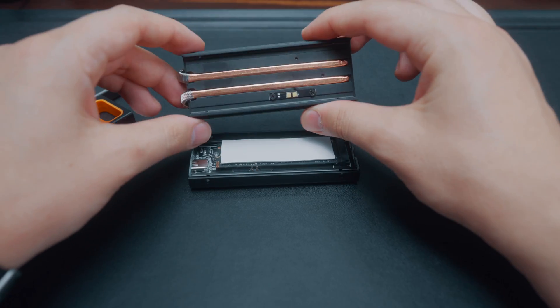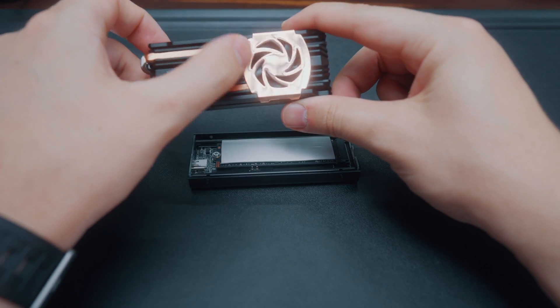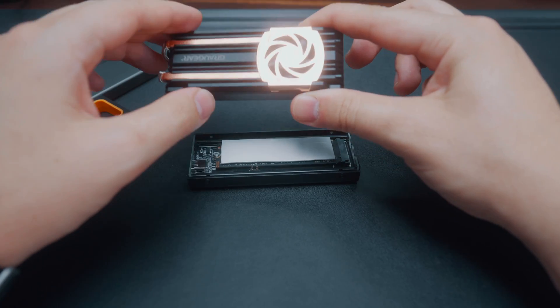On this particular drive, the cooling system has copper rods that go up and around to the top of the enclosure, and there's a little fan that keeps the whole thing cool. So the thermal pad can just literally sit there on top.